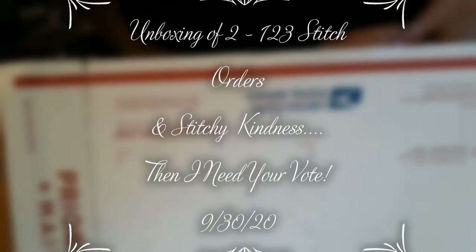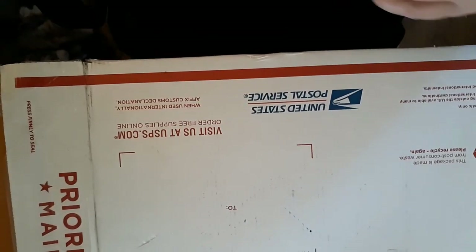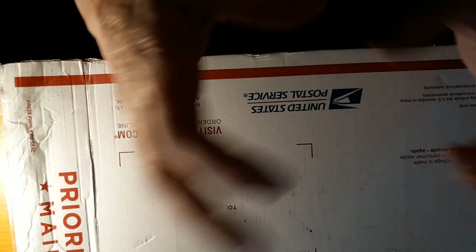Hello everyone and welcome back to my channel. This is Laura with Stitchin' with Laura. How's everybody doing? I hope everybody is having a great day. Today is going to be in two sections, but it's all going to be one video.